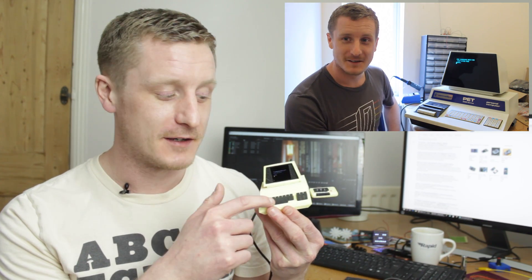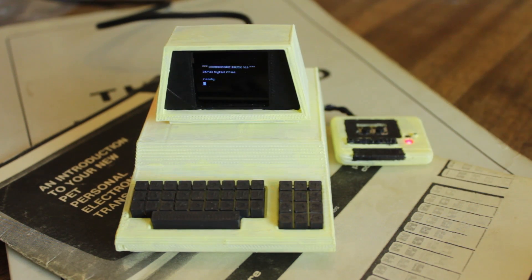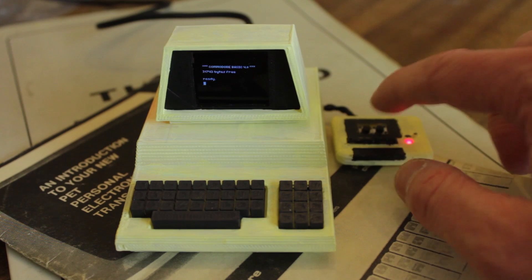This one's a later version — it doesn't have the tape player on board. The model's not perfect but I really really like it. I picked it up from Thingiverse; the link will be in the description below. As you can see it's got a little OLED display that shows the Commodore BASIC start screen.